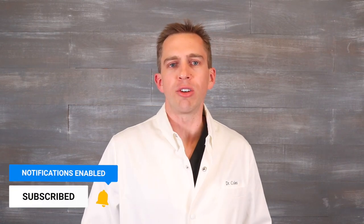Thanks for checking out our video all about Herbst Appliances. As a reminder, we release braces-related content every week, so make sure to subscribe to our channel for more content and information regarding braces.